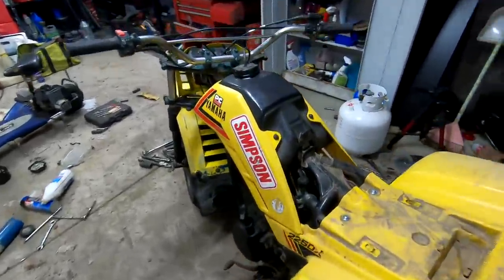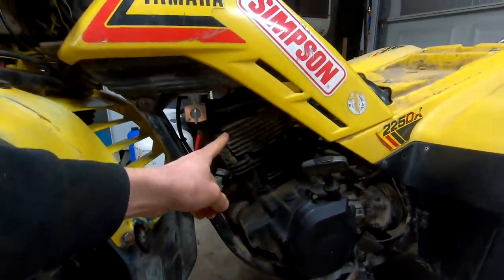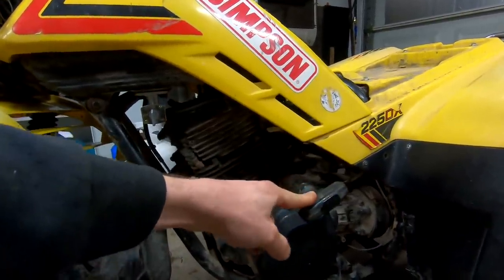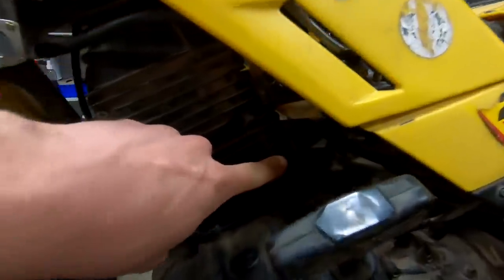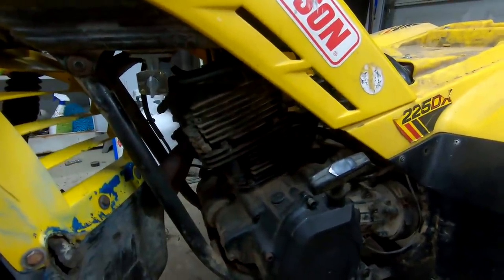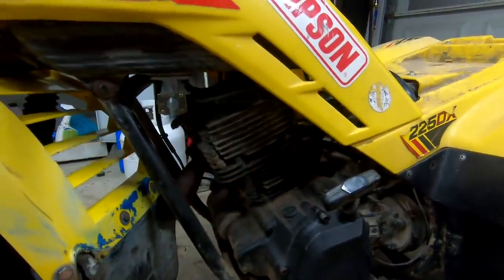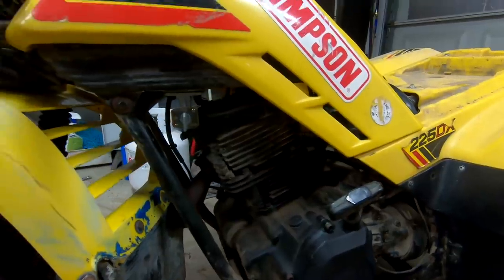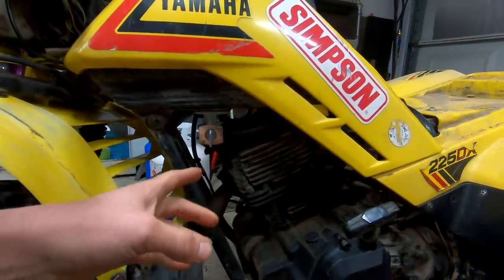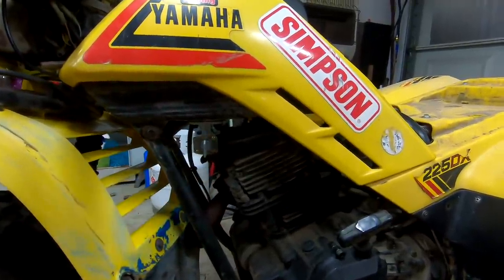We're going to tear this thing down. I'm going to put it on TDC — top dead center — put the piston all the way up on compression stroke. We're going to check this chain tensioner on this engine. Supposedly that's a manual thing we can adjust. I really only found like one Google image on that thing — I don't even know how it works, but we'll see once we get to it. And also check the valves, the valve lash, and the rocker arms themselves.